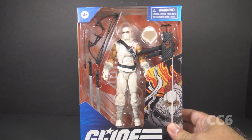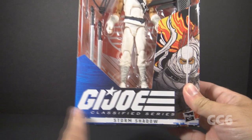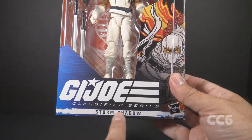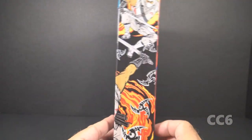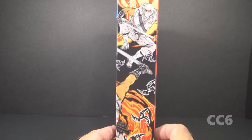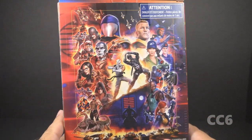Let's start by looking at the packaging. We have the window pane that shows the figure and the accessories. We have the GI Joe Classified Series logo — this is Storm Shadow. We have some box art, and I do like this style of art for Storm Shadow; I think it looks really good. We've got a couple of different poses and some ninja weapons. This is number 35 in the series.